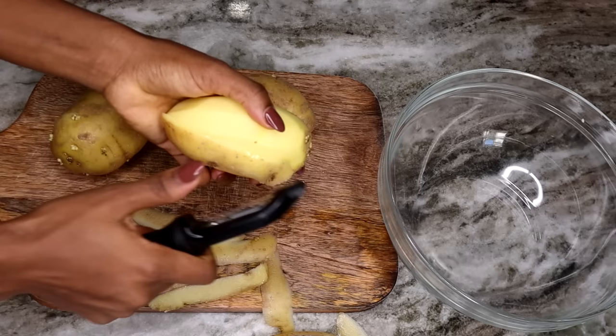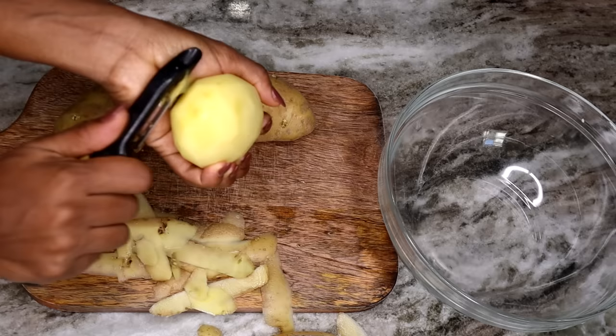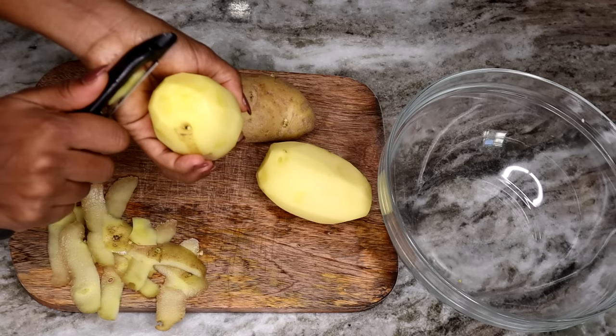If you guys enjoy this recipe, don't forget to thumbs it up. If you haven't subscribed yet, please hit the subscribe button now and also press on the bell so you can be notified whenever I upload a new delicious recipe.